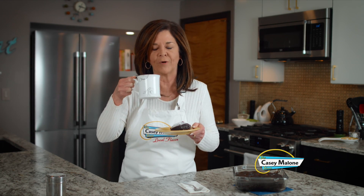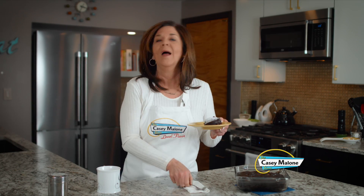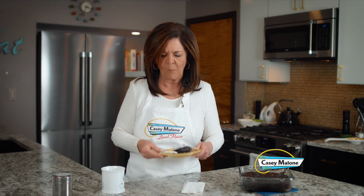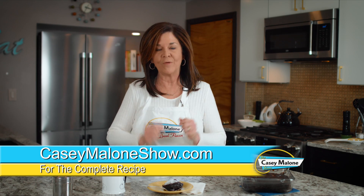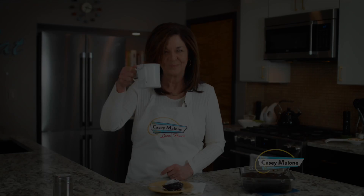Keeping with the dairy-free options — so easy! Ingredients that you have right here in your cupboard. Go to my website caseymalonshow.com and look for this recipe, and you are now going to become a scratch baker. Cheers!